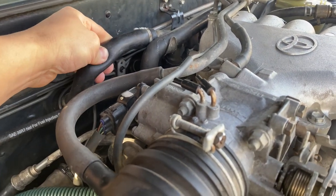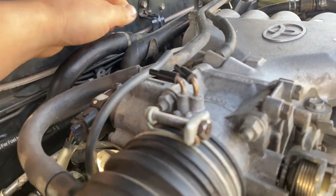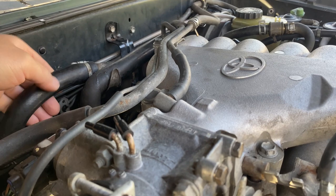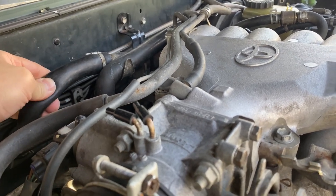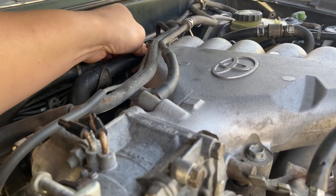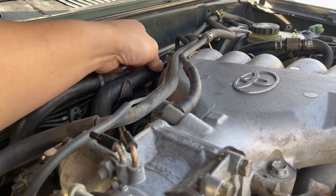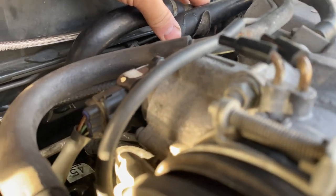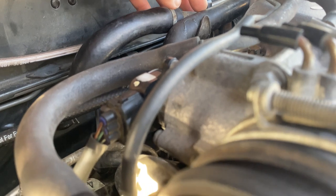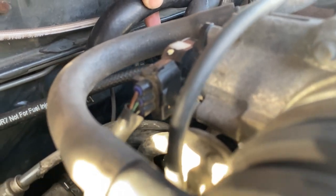This one hose is warm. Both are filled with coolant — they're solid, not empty or anything. But this one is not hot at all, just really warm, so I'm not sure if it's oriented correctly. I'm pretty sure I don't have them switched around.